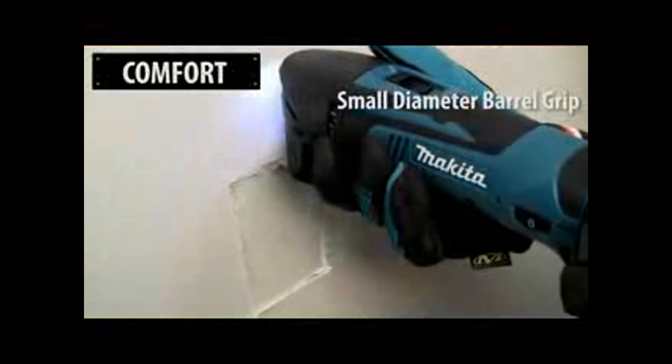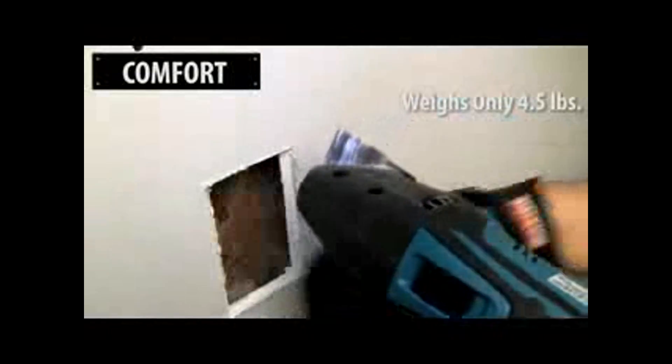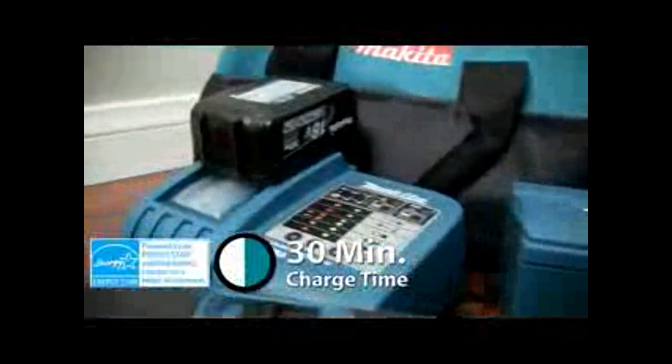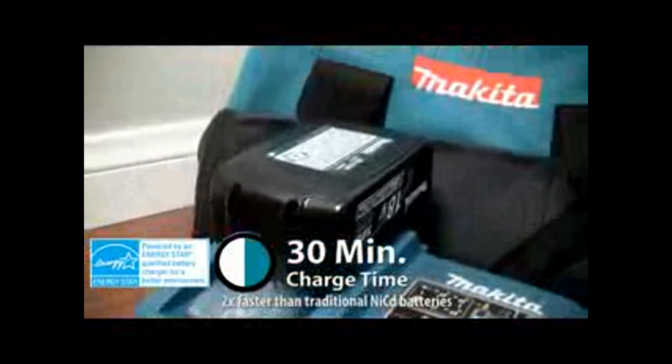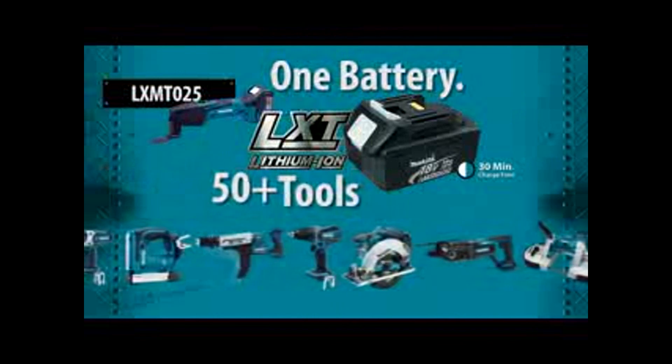The Makita multi-tool has a small diameter barrel grip and weighs only 4.5 pounds. The 18-volt lithium-ion battery reaches a full charge in only 30 minutes for more work. It's part of Makita's growing lineup of cordless tools.